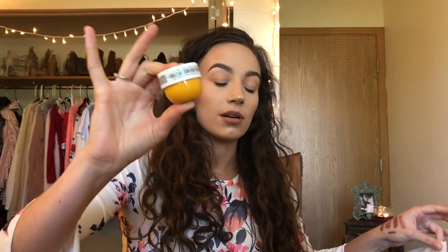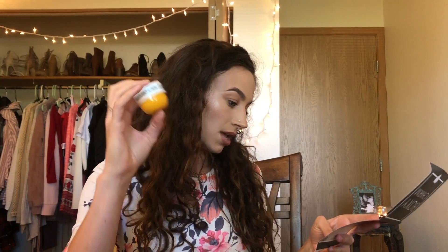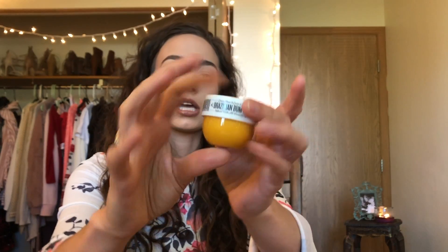The next thing is the Sol de Janeiro Bum Bum Cream. If you haven't heard about this, I don't know where you've been — it's been all over social media, YouTube, and Instagram. Just this little one retails for $10 but the bigger ones are a lot more expensive. It says the Brazilian Bum Bum Cream is inspired by the Brazilian favorite feature the Bum Bum — though I think it's actually pronounced Boom Boom.